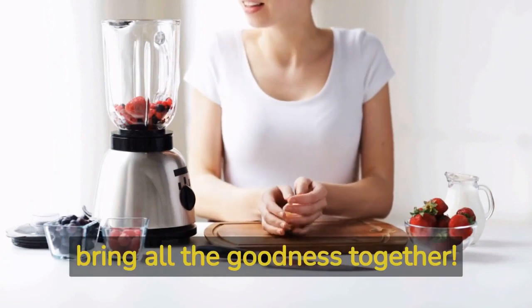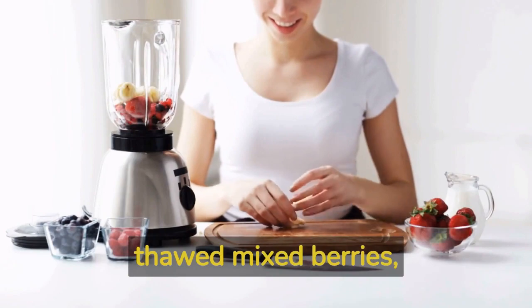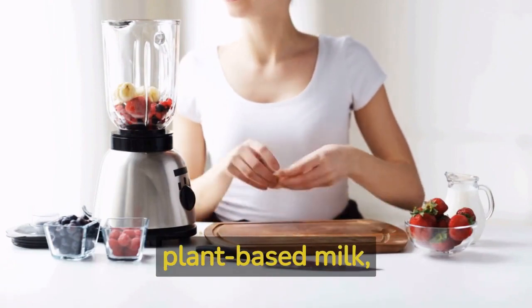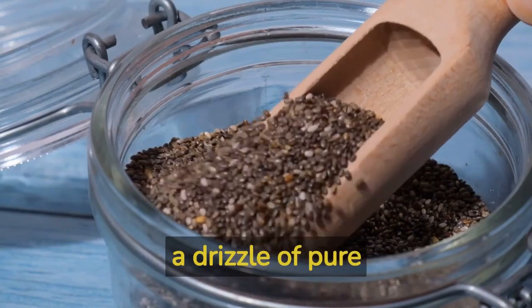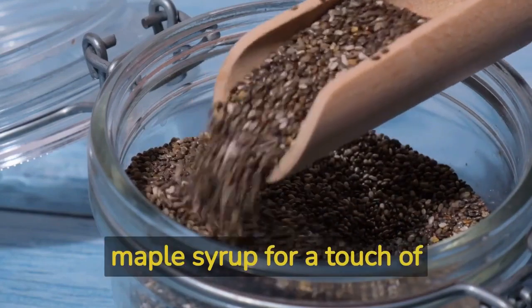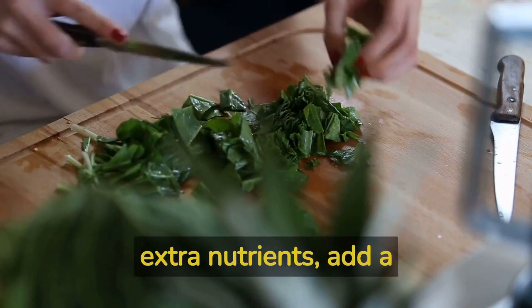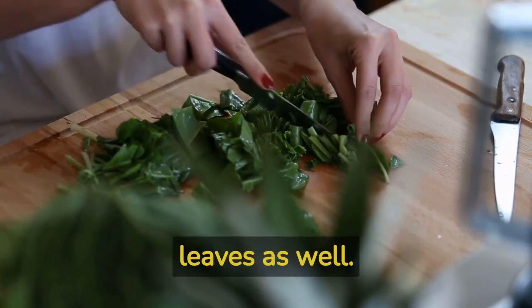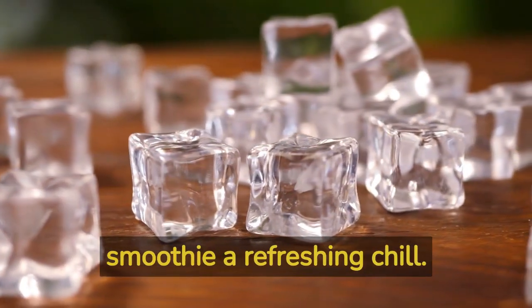Step number 2: Blending the Ingredients. Now, it's time to bring all the goodness together. In a blender, add the sliced bananas, thawed mixed berries, plant-based milk, chia seeds, peanut butter, and if desired, a drizzle of pure maple syrup for a touch of sweetness. If you want to sneak in some extra nutrients, add a handful of spinach leaves as well. Lastly, toss in a few ice cubes to give the smoothie a refreshing chill.